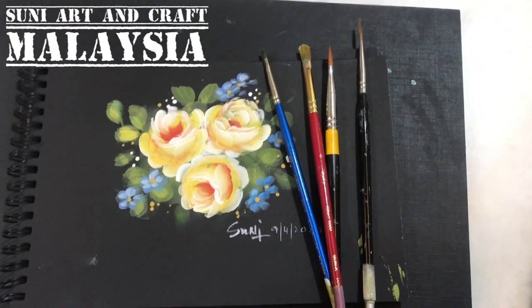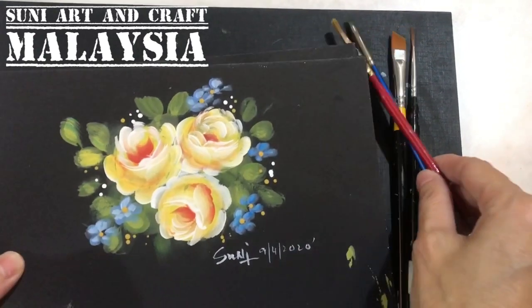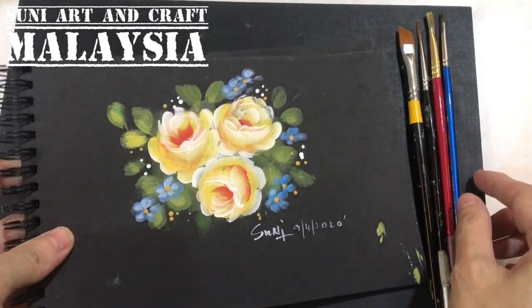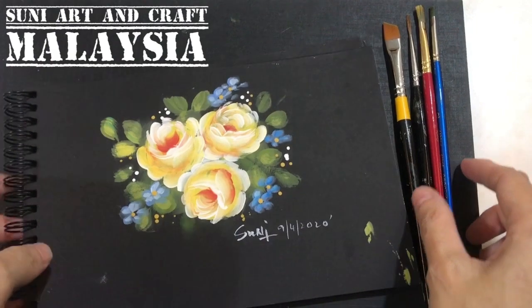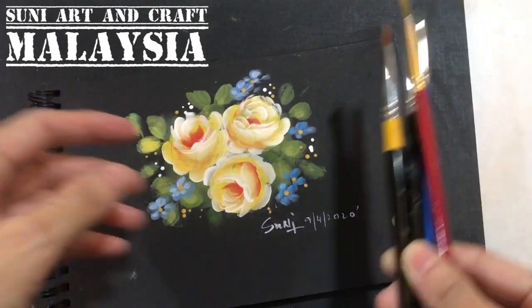Hello everyone, welcome to Suni Art. This is Suni. Today I want to show you this project: quick rose painting. It's a very simple project and decorative painting. The very fun part of decorative painting is...